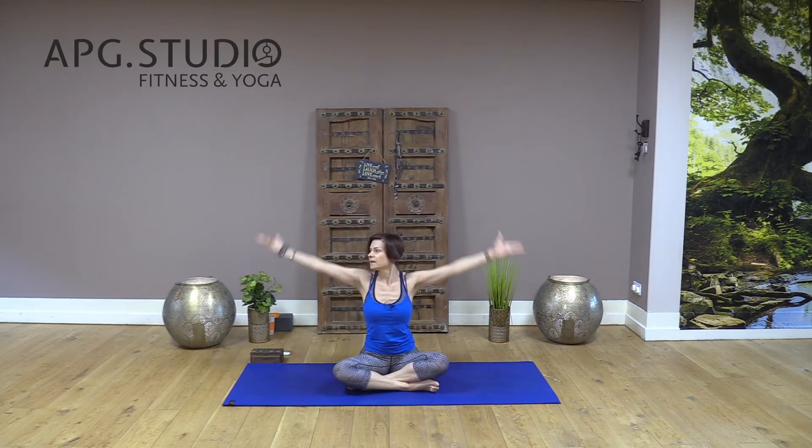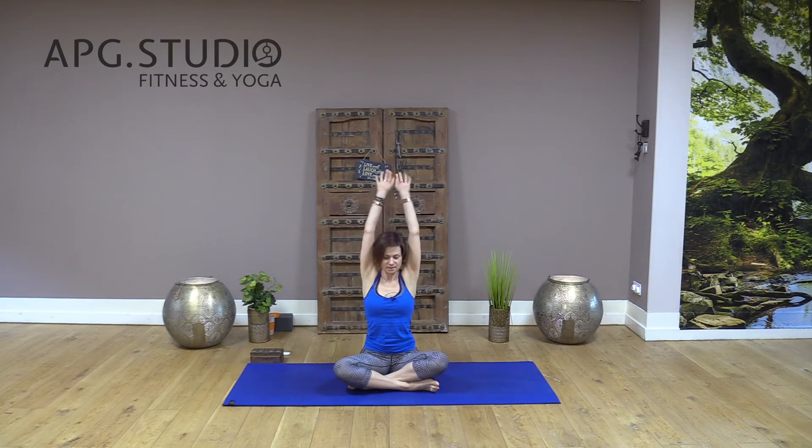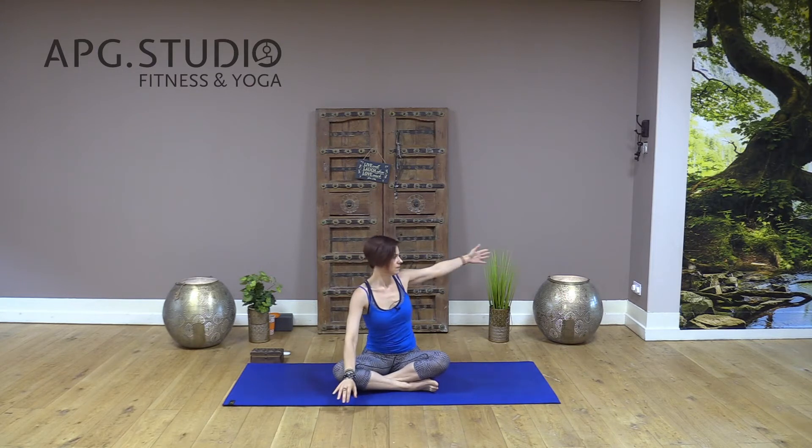First, lift your arms really high. As you exhale, slowly relax your shoulders. Inhale, and slowly exhale, reaching high to lengthen your spine. Exhale, try to release any tension in your upper body. Inhale and exhale — maybe one more — inhale and slowly exhale. Now place your left hand on your knee and twist to your right side.